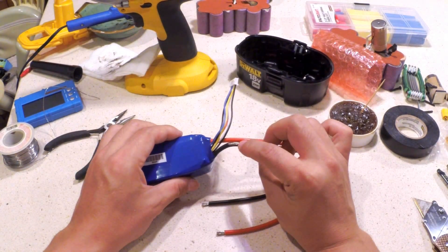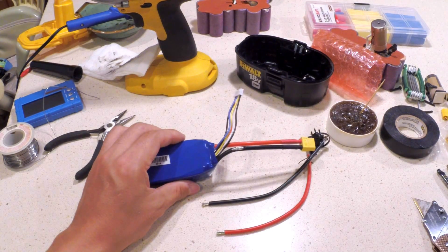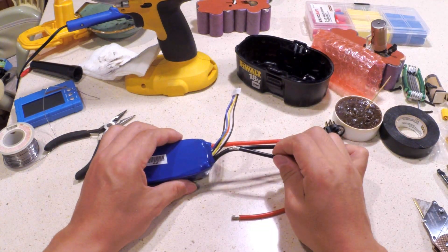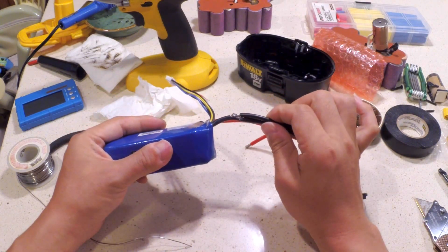Next, cut open the battery wire's insulation so you can solder the connector's leads to it. Make sure you do one side at a time, insulate with electrical tape, and then move on to the next.